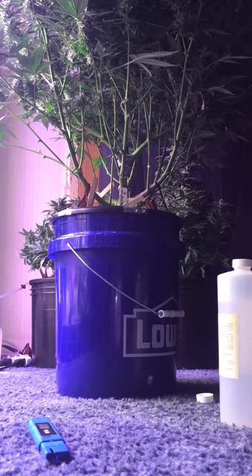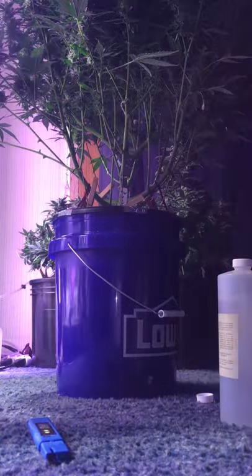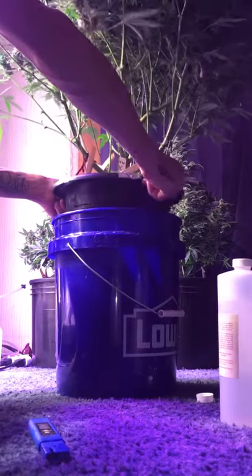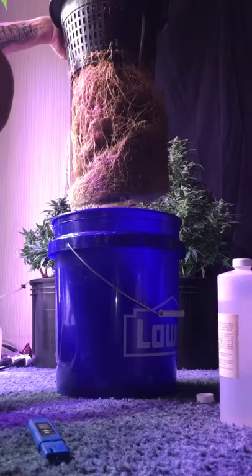Alright guys, you guys really want to see some roots? I'll show you what some roots look like. These are roots. Look at that.